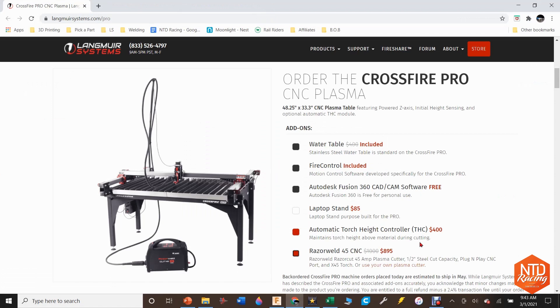Torch height control for $400 is a total no-brainer. It is the best deal you're going to find anywhere in the market for a torch height control, especially one that works as well as this. Let me show you a couple of videos — me cutting with torch height control on and torch height control off — so you can see what you're getting.